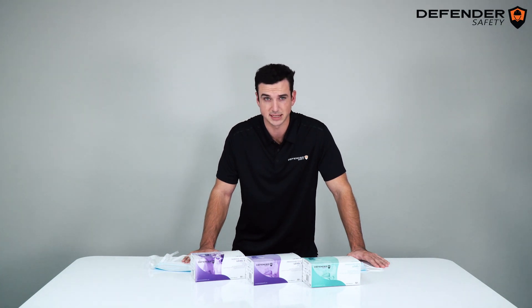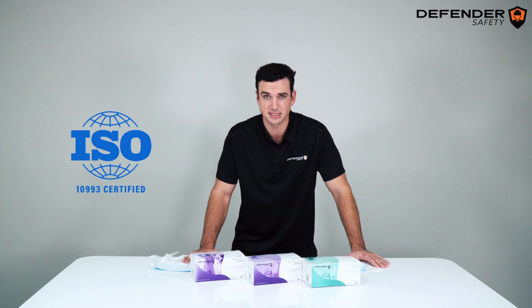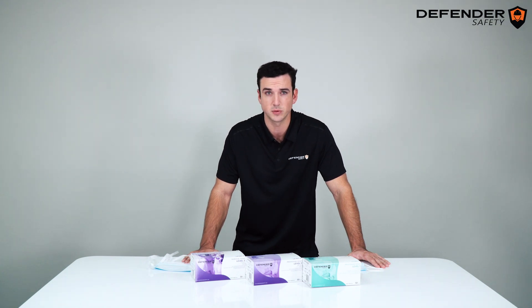This mask undergoes the F2100 ASTM standard for a Level 1 barrier. We follow all the necessary testing, including the ISO 10993 sensitivity test to make sure we're compliant with FDA standards.